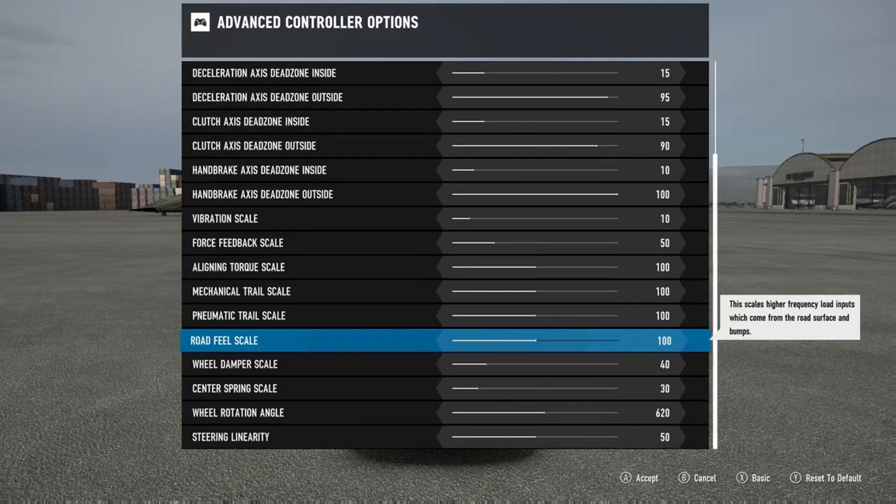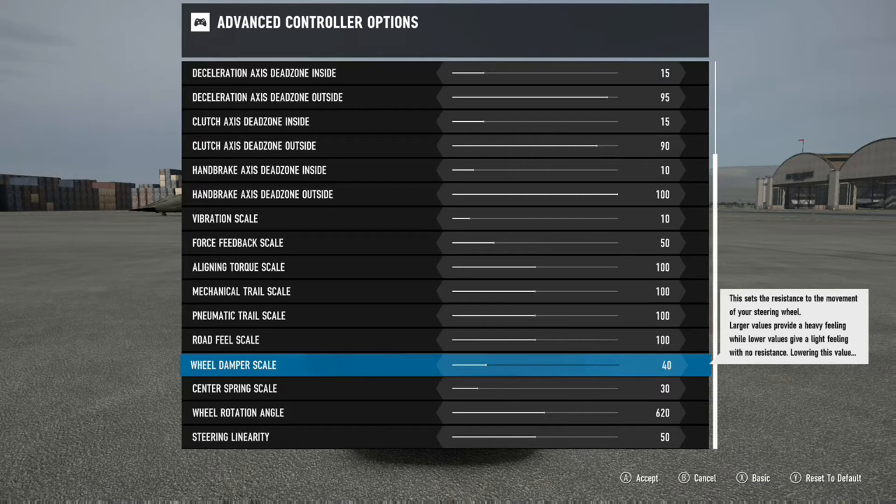Moving on to wheel dampener scale - you want to keep these things low. In real life the wheel isn't that heavy, and you don't want to feel like you're trying to turn a house or driving a Kenworth 10-ton truck. Keep these things lower because you're going to be a lot quicker to react when you counter-steer and get sideways. You're going to be able to react a lot faster and smoother. I have it at 40 and 30 through trial and error, and so far it works.